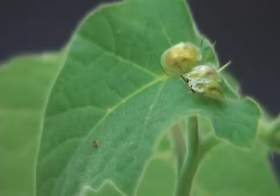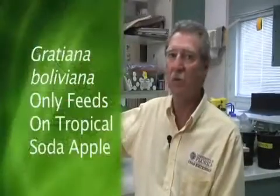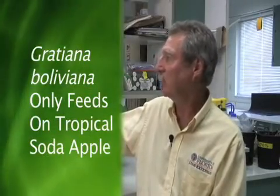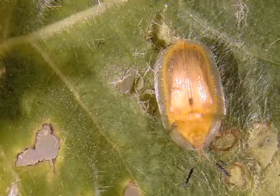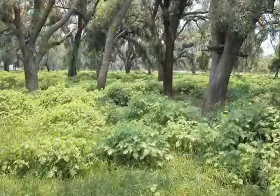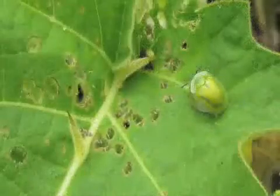The reason Gratiana boliviana, the beetle we've released, is an effective biocontrol agent is that it only feeds on tropical soda apple — it will feed on nothing else. If there is no tropical soda apple, the beetles will die; they'd rather starve than feed on anything else. When the plant density decreases, the beetle density decreases. When the plant density starts coming back up, the beetle population will follow and build up as well.